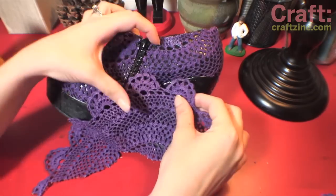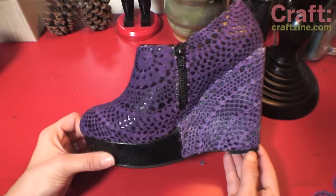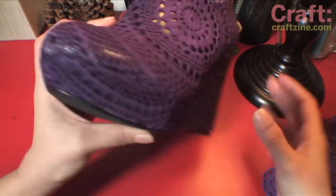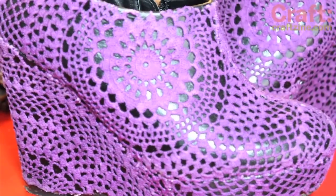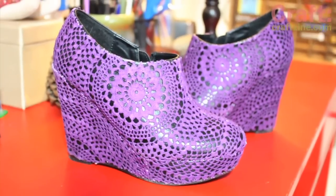And when you're all done, you're going to let them dry overnight. I love how they came out, and now I want to doily decoupage everything. If you decide to do the doily, make sure to upload pics to the craft Flickr pool — I would love to see your work. And until next time, keep it crafty! Bye!